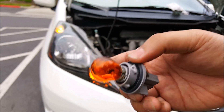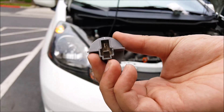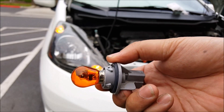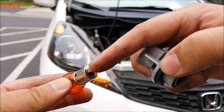Here is the bulb and socket that is currently in there. As you can see, this is a single filament incandescent bulb. There are only two contacts — one is for ground, one is for power — and when I remove this there's only one contact in the base and only one contact here.